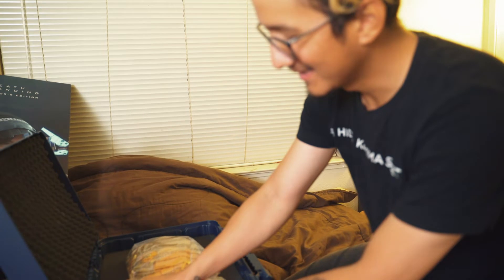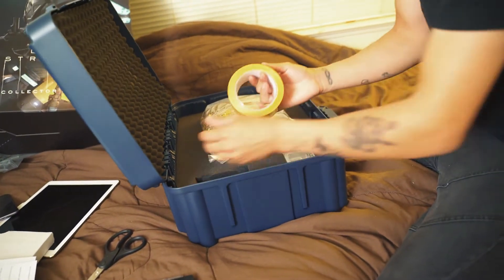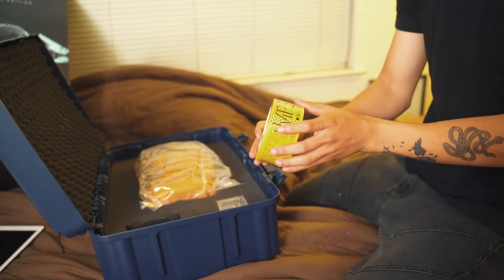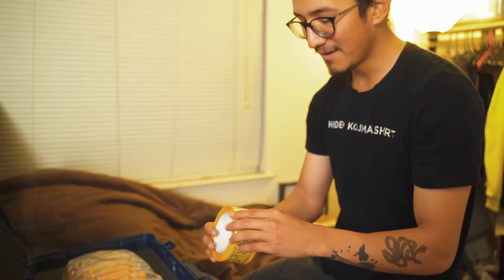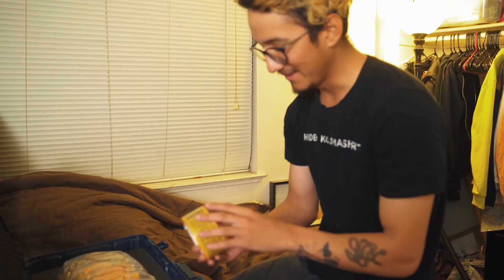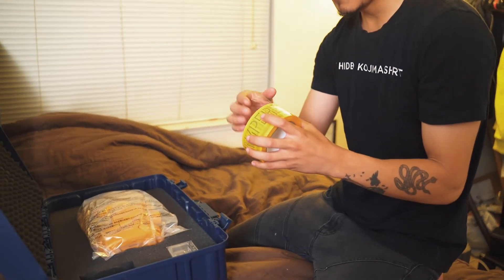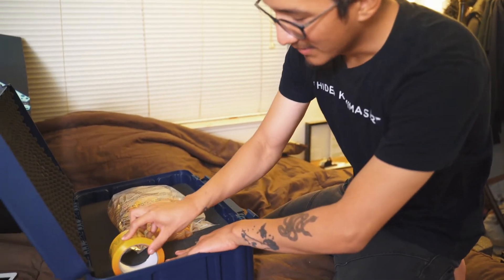Before I get to the main attraction, let me open up this right here. I actually didn't know if this was going to be part of the Collector's Edition, so I'm really happy it is. It's like the void-out tamper tape from Death Stranding — I'm not really sure of its importance since I haven't played the game yet, but I'm excited to find out. Mine came a little bit messed up, but it's fine — it's tape.